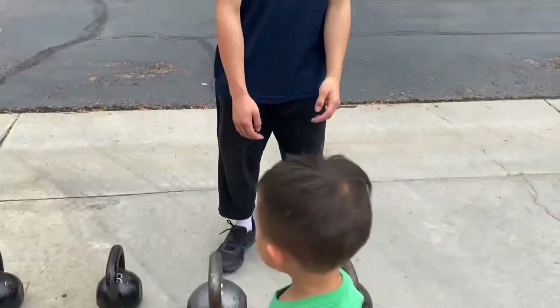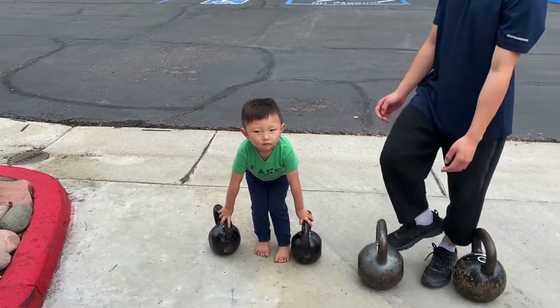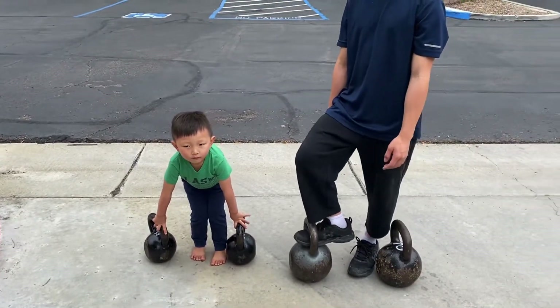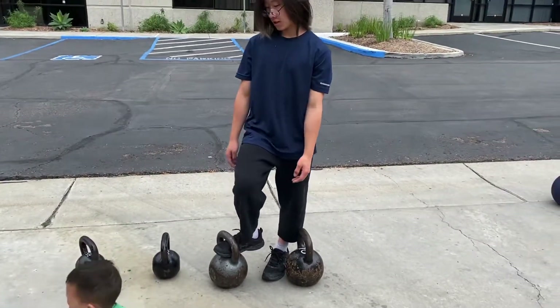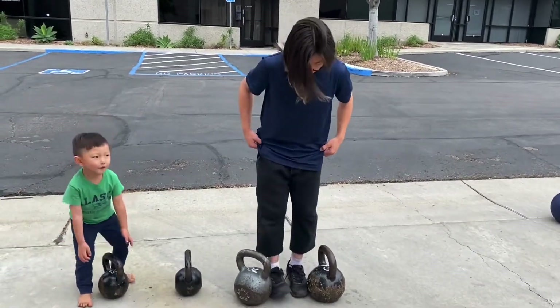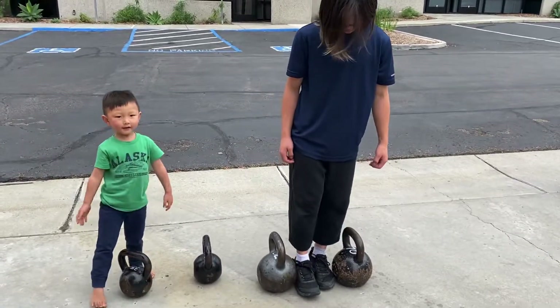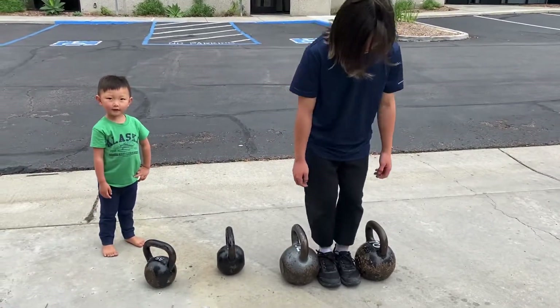Teenager, what are you working on today? Exactly what I expected — trying to lift the heavy kettlebell. Go ahead, Ty, let's go! Oh my goodness, watch your toes buddy. That's pretty good — you deadlifted your body weight!